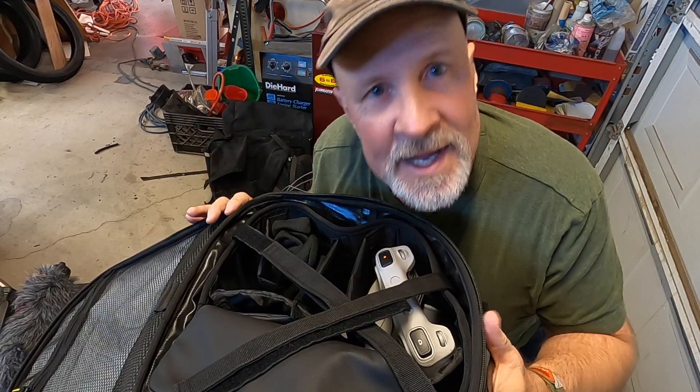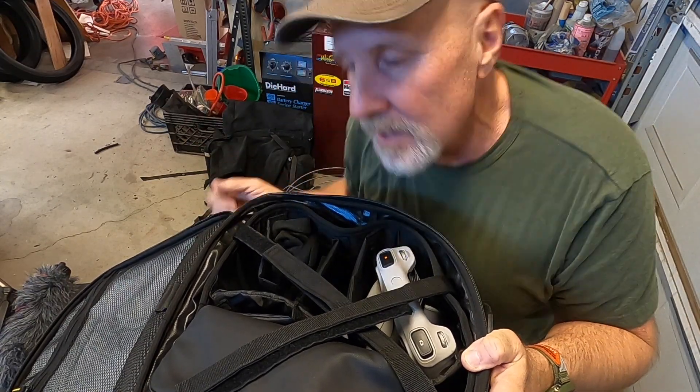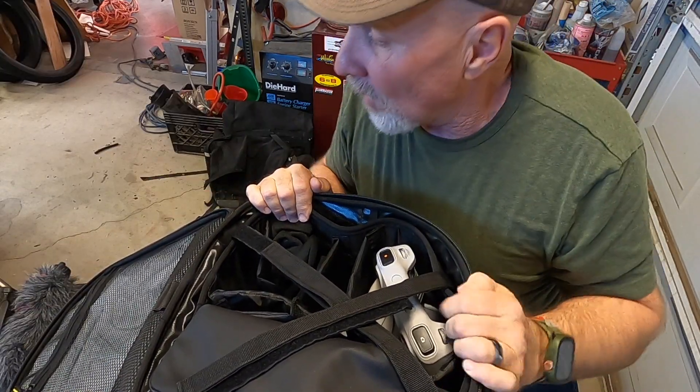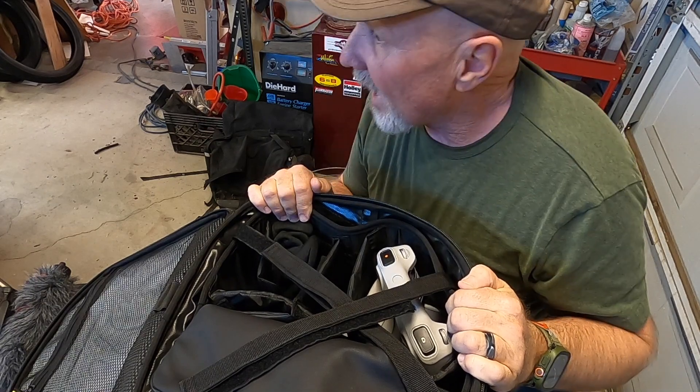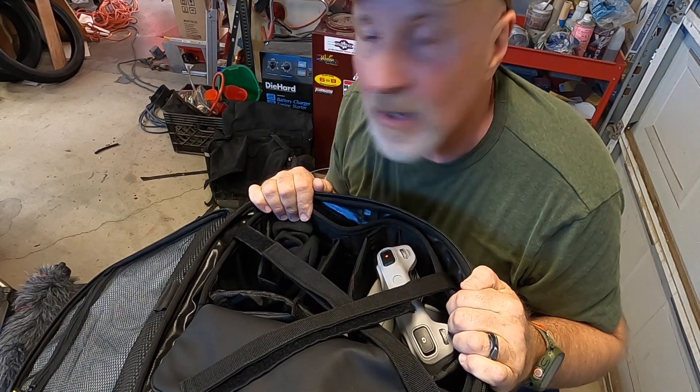Anyhow, I hope you guys like this video. I hope it helped you make a decision for this NelsonRig bag. I like the bag — it's sturdy, it's very useful and it makes a lot more space on the bike for other things.